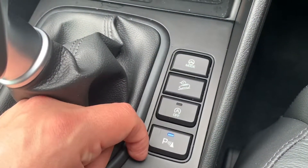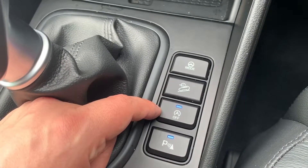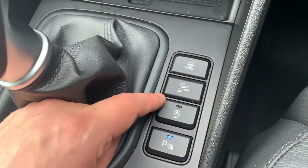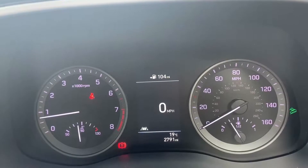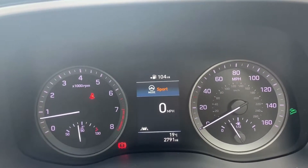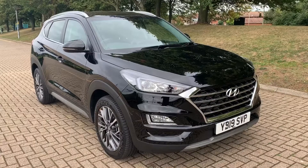Finally, four buttons: one turns parking sensors on or off, one turns off the stop-start system which cuts the engine when stationary to save fuel, and the remaining two — shown on screen — activate downhill brake control for off-road use, and allow you to change the steering mode from normal to sport.